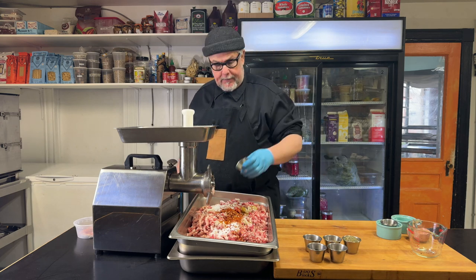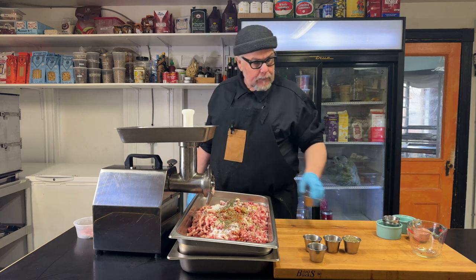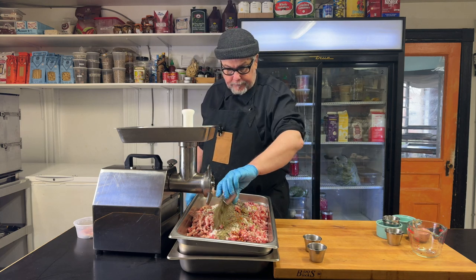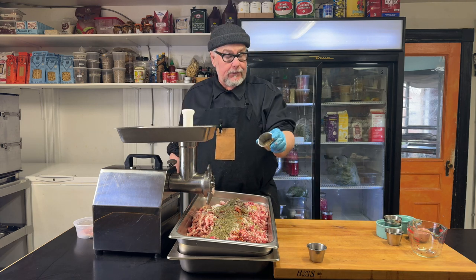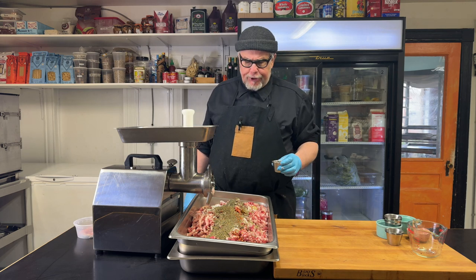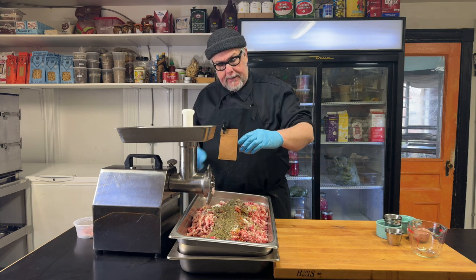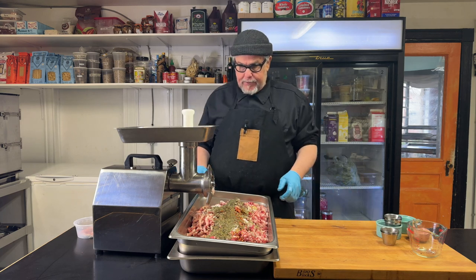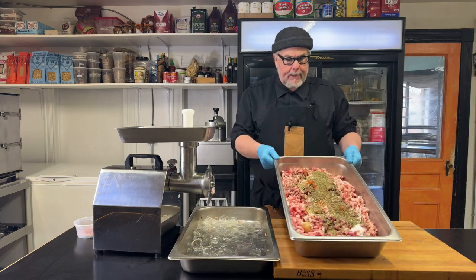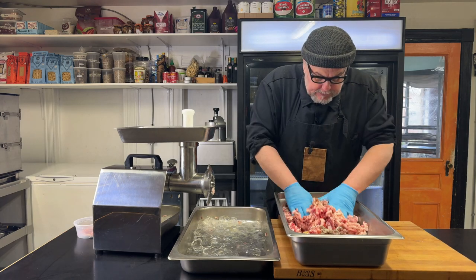I'm going to add some fennel seed, going in with some thyme, pepper, oregano, and basil. The recipe I originally started with called for sugar, but I'm going to put maple syrup in there. So it's Italian-esque — but there are a lot of Italian Canadians, so maple syrup seems like a great idea. I'm just going to loosely incorporate the meat and all the spices together.